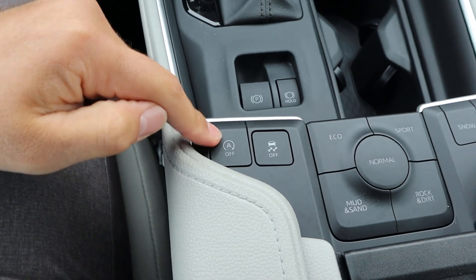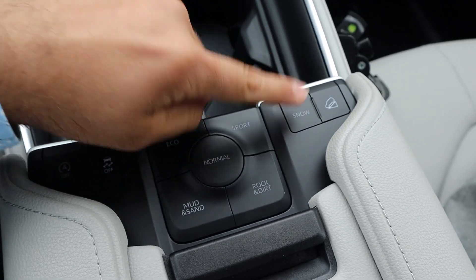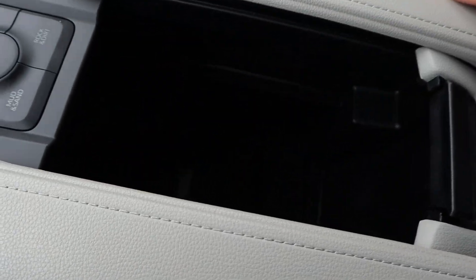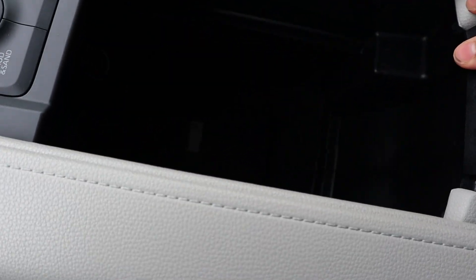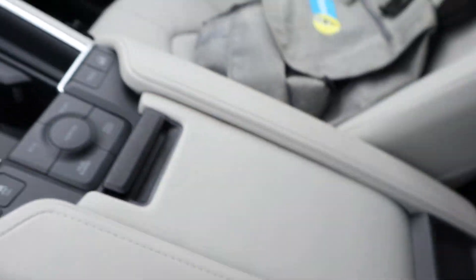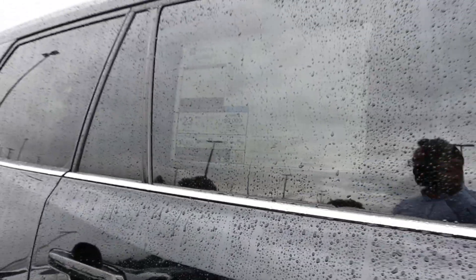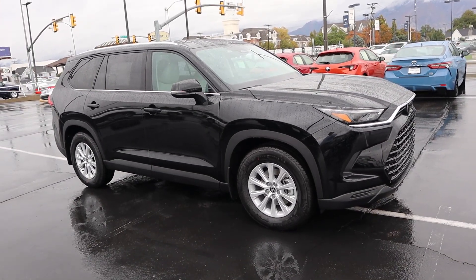Parking brake, auto hold, auto stop-start. You can see stability control, and then the drive mode select is this kind of interesting button. There's a snow mode too, as well as hill descent control. The center console on this is very interesting — there's padding for the armrest, but the opening function is a bit strange. Almost forgot — glovebox, pretty big with the size. We also have a panoramic sunroof up top, though there's quite a bit of glare, making it hard to see the window sticker. Total MSRP is $48,272.